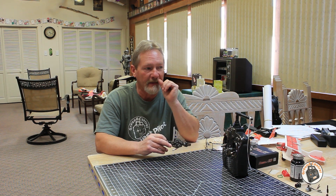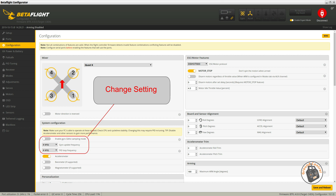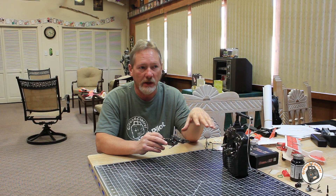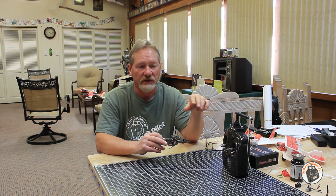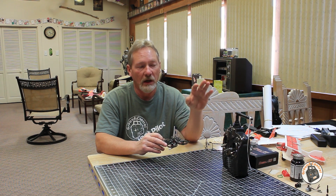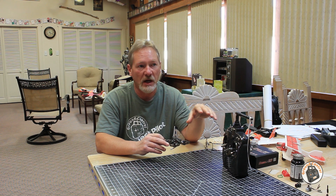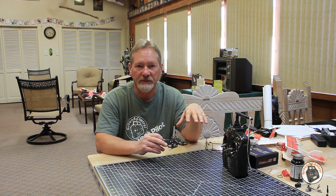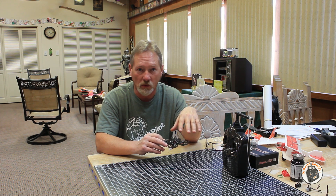I'll throw up on the screen right now the configuration screen for Betaflight with the configuration outlined in a red box to show you exactly what I have mine set to. The stock gyro update frequency was 8 and the PID update frequency was 4.